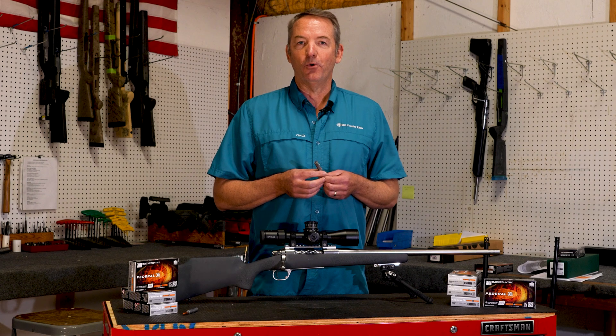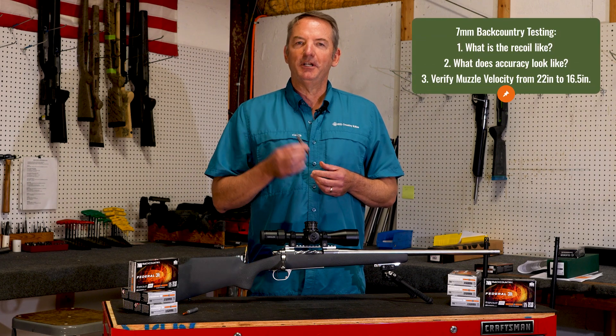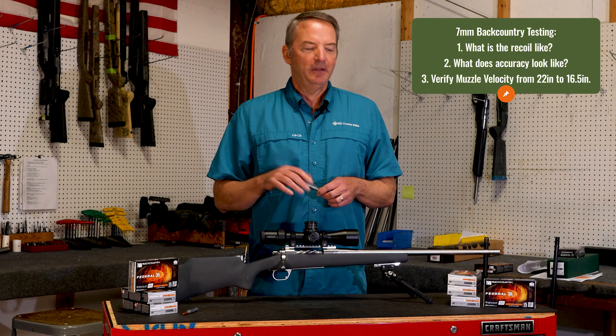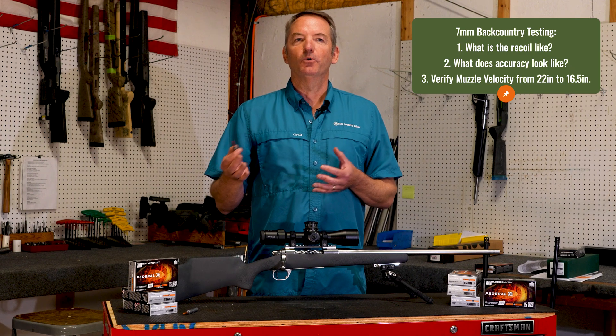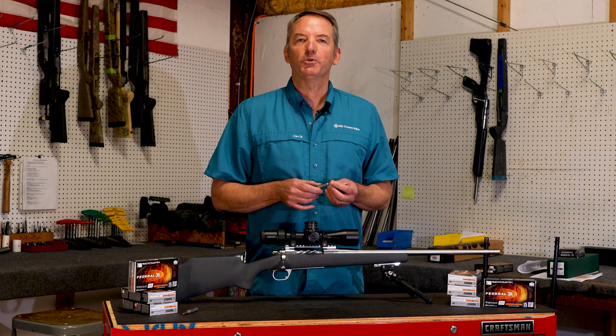It does not increase recoil supposedly, so we'll look at that as well. We're also going to take a look at the accuracy across each of these barrel lengths as we shorten the barrel. We want to verify that the muzzle velocity we're getting is true to what was predicted when the cartridge was released.